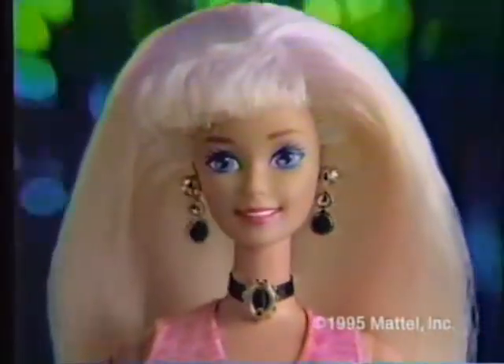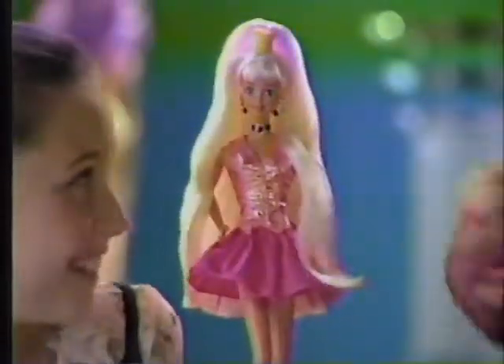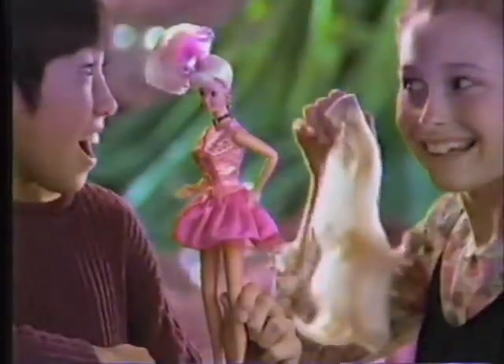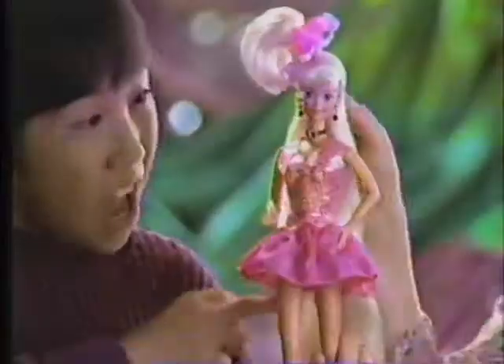Have you heard the news? It's Cut The Style Barbie! Now you can do what you never did before. You can snip, snip, snip, and snip some more. For the very first time, cut as much as you dare. It's just like magic, she's got long hair.